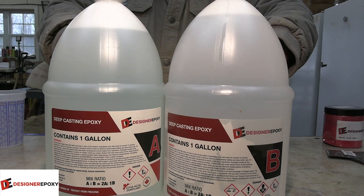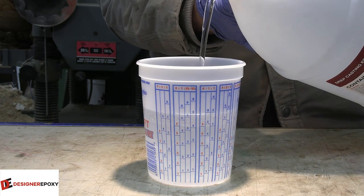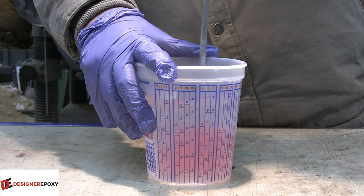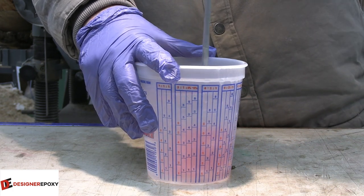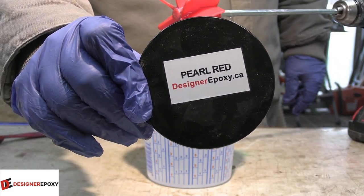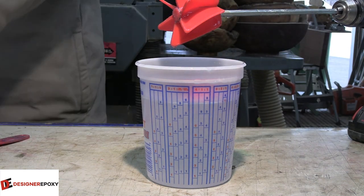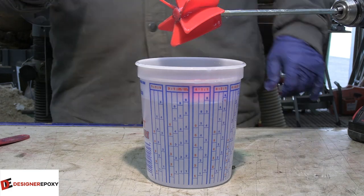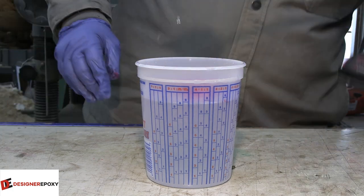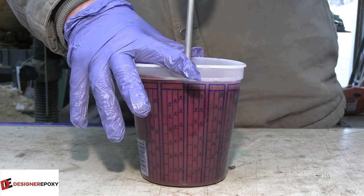We are using deep casting epoxy from Designer Epoxy this week again. This is a new formula - like all good companies, Designer Epoxy is always developing new products. The new formula is actually a lot thinner than the old formula for the deep cast. This was really the first time I used it, and when I stuck the mixer in and hit the trigger it actually kind of flew out of the cup - that kind of shows you how much thinner the epoxy is.